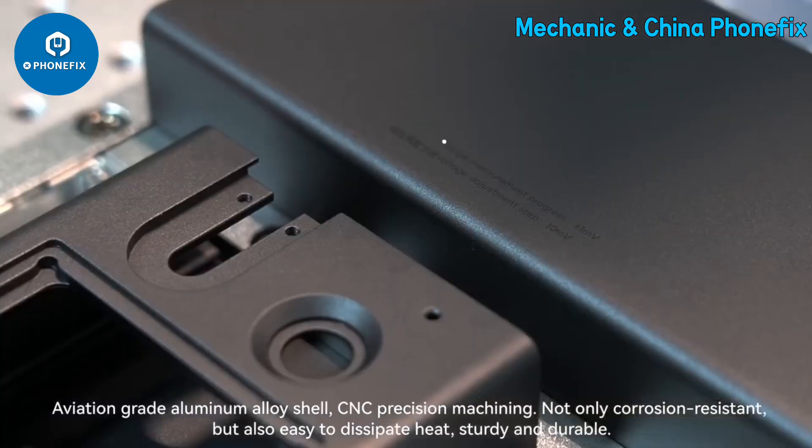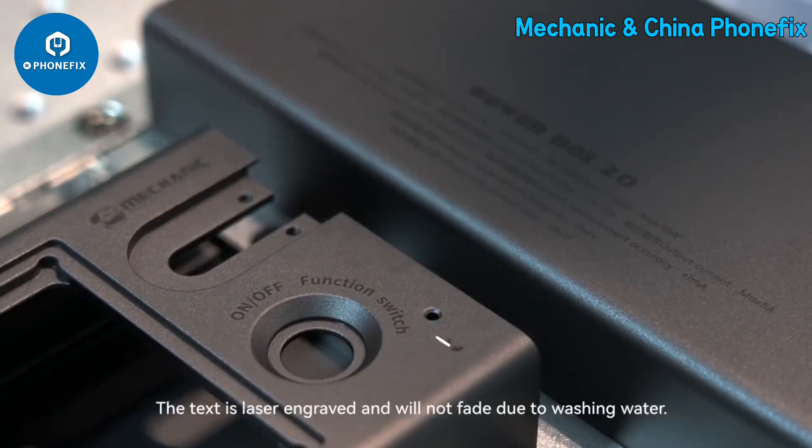The aviation-grade aluminum alloy shell features CNC precision machining. It is not only corrosion resistant and easy to dissipate heat, but also sturdy and durable. The text is laser engraved and will not fade due to washing or water exposure.